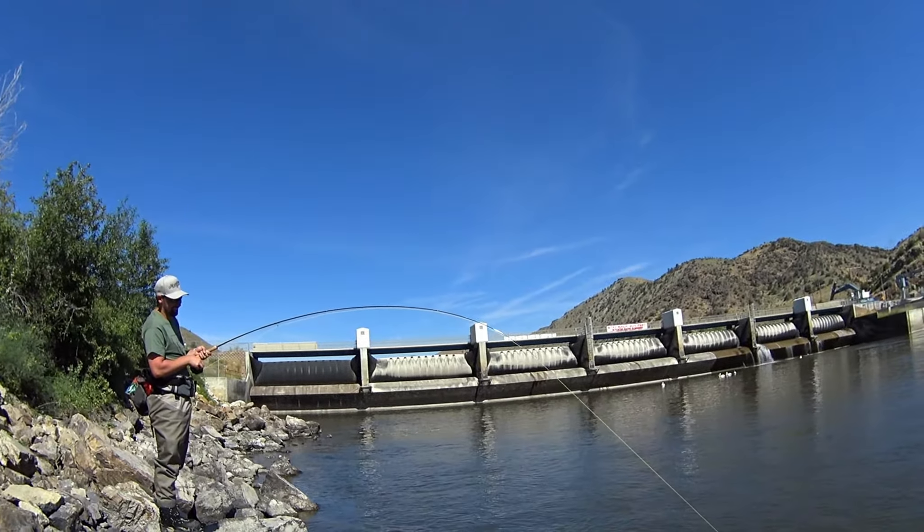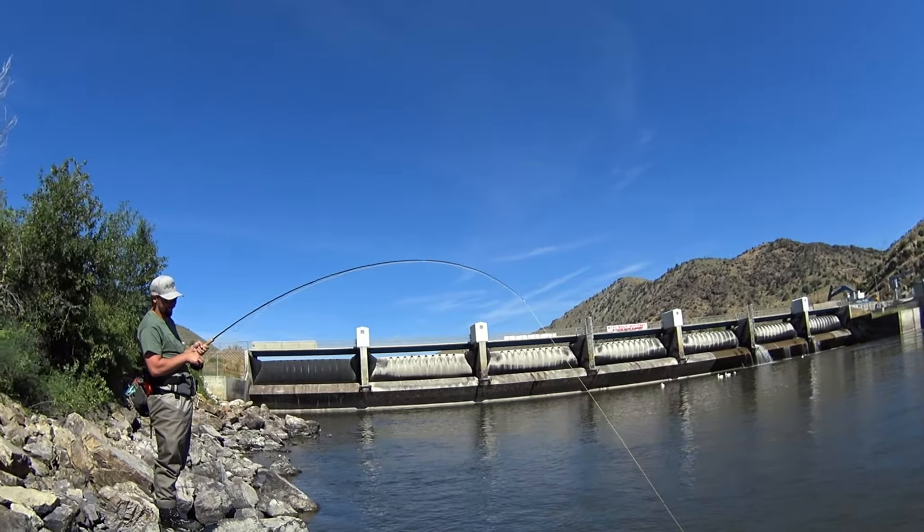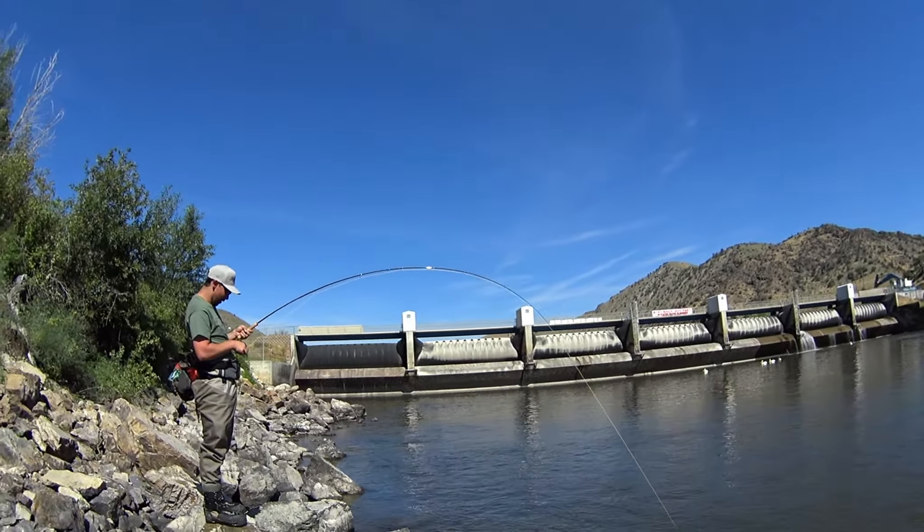That's Montana bent — getting Montana bent out here on some 8-weight Drifters and 5-weight Drifters from Moonshine Rods.